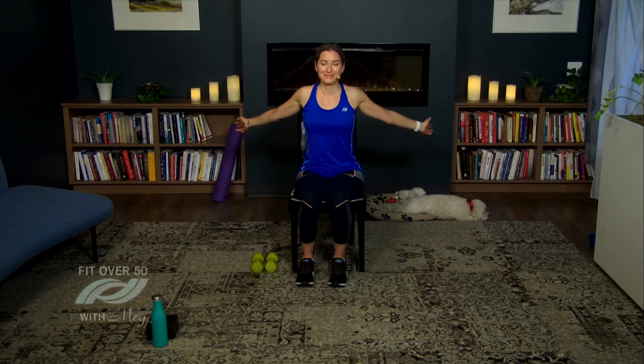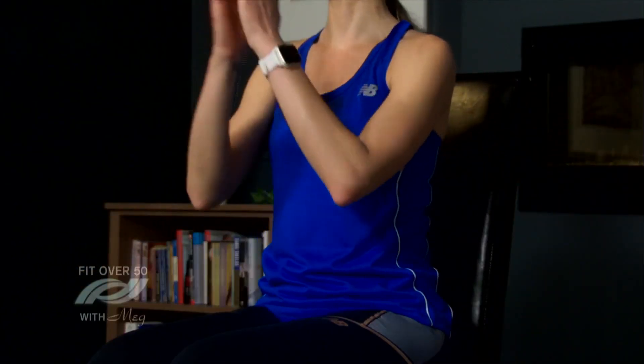Let's finish up with some breathing — bring those arms nice and wide, inhale, and exhale out. Two more, and one more time. Bring those hands to your heart. I want to thank you so much for joining me today. Remember to keep on moving, keep up the good work, and we will see you soon — bye bye!